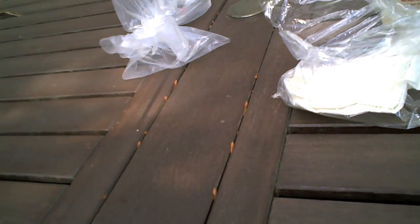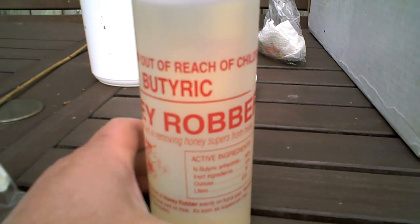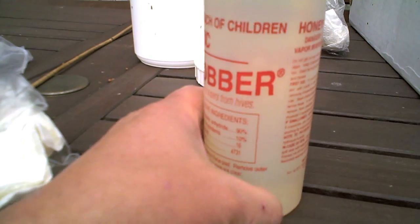Here are our tools. We have a long, narrow stick that we know can reach deep into the hive. We have a product called Honey Robber, which is butyric acid. The warnings on this are quite specific and ominous: do not get it on eyes, skin, or clothing, avoid breathing it. It came with a rather detailed hazardous substance pamphlet, so I guess it's pretty tough stuff.